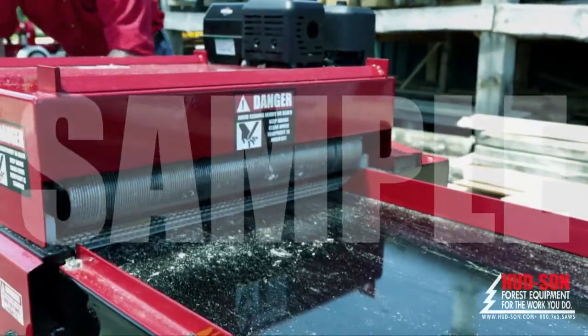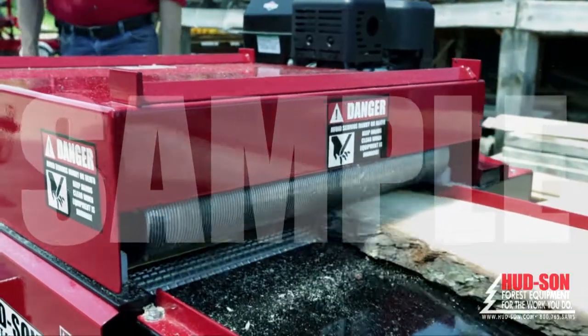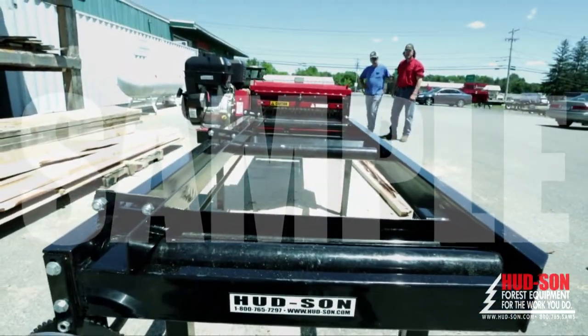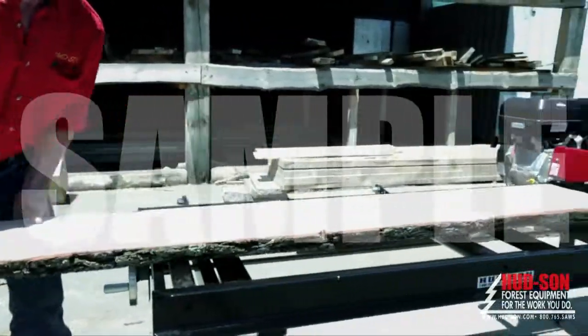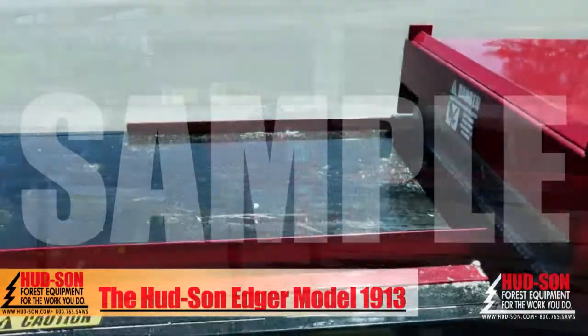Adding an edger to work with your mill will eliminate re-handling boards, saving you valuable time setting the boards back up on the sawmill. The addition of the Hudson Edger will also save good lumber by reducing waste, giving you more board footage per log and increasing your production. Each board is edged separately to efficiently get the maximum board footage per piece — all this adds up to more profit in your pocket.